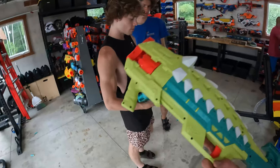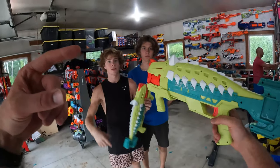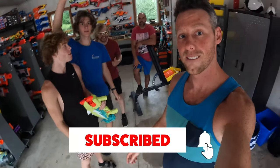Nerf battles will be another day. These guns — I actually really like them, super easy to reload, they look pretty sweet, 16 darts. If you guys want to buy them, Amazon link is in the description. Thanks for watching, we'll see you guys in the next video. Don't forget to subscribe, like the video, comment down below, and follow on TikTok and Instagram. We'll see you guys later.